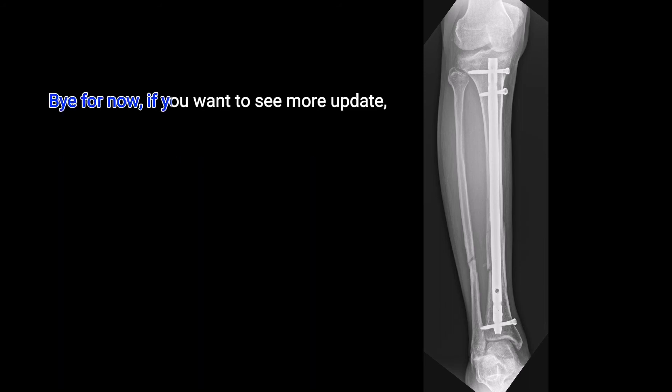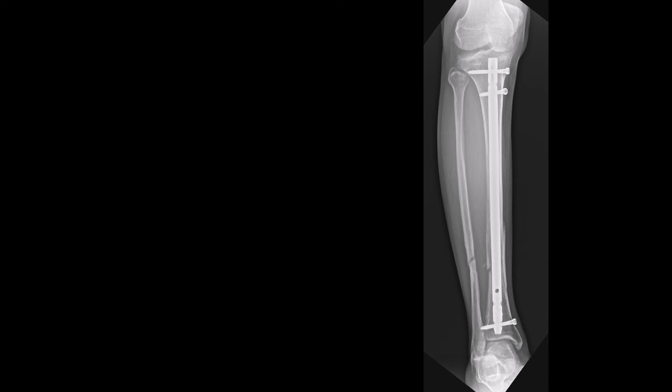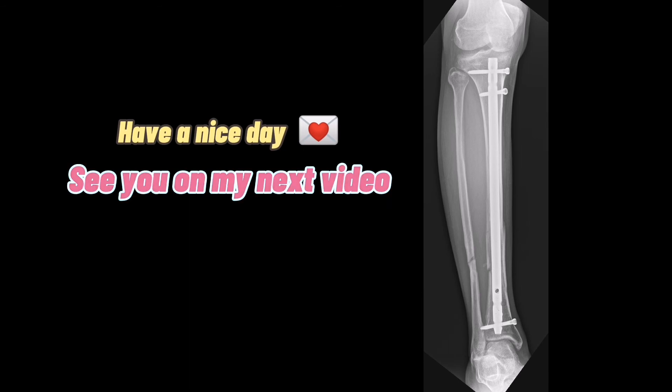Bye for now. If you want to see more updates on my fracture, please consider subscribing and hitting the notification bell. Like and share this video. Thank you for watching. Stay safe always. Have a nice day — see you in my next video.